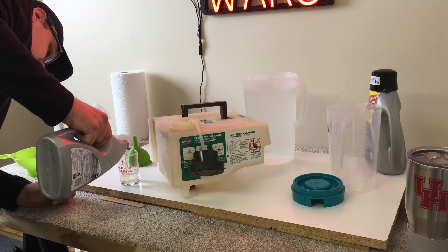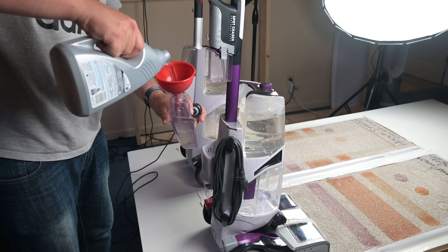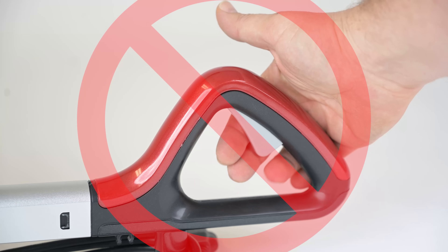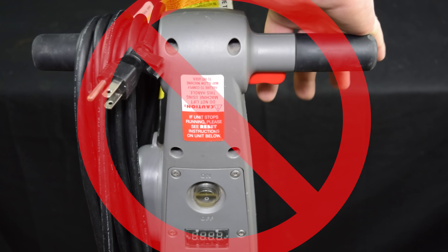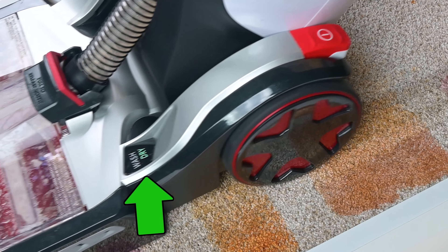For example, you don't pre-mix or measure out the cleaning solution and mix it with water, like you do with most carpet cleaners. Instead, you fill one tank up with solution and one tank with clean water, and the machine mixes it for you automatically. Also, you don't manually spray water on the carpet with a trigger like most other carpet cleaners. Instead, the SmartWash will automatically spray water on the forward push and will use suction power only on the backwards pull.